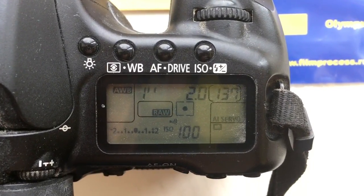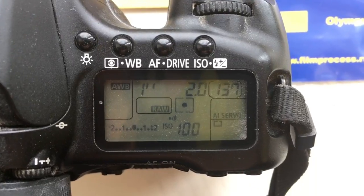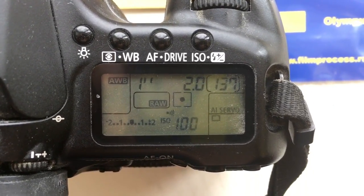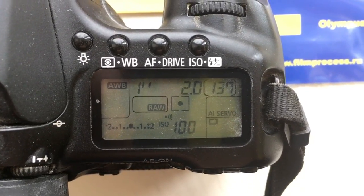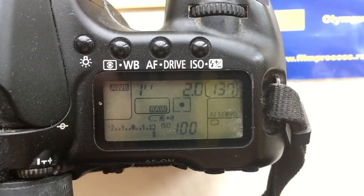Hello JK2, this video about your adapter Nikon to Canon with programmable chip. I pre-program in chip focal length 50 millimeter and aperture 2.0.